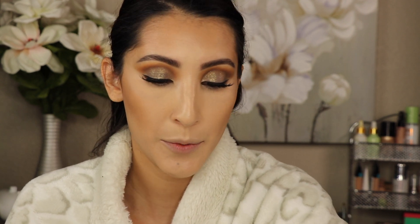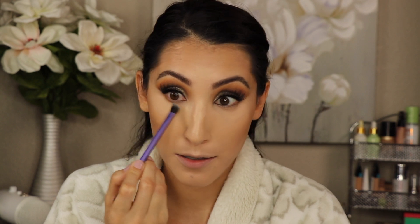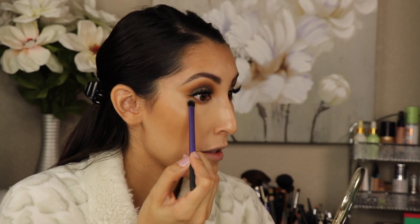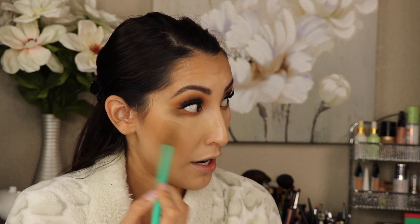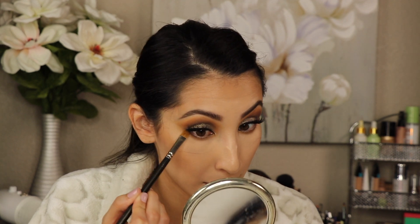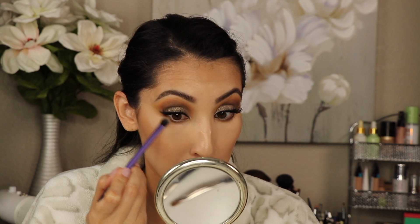I'm going to go ahead and finish the under eye part of my eye. I'm going to go in with the color Pukey and just put that on the lower lash line. I'm putting it under there and then just going to connect it with the top eyeshadow — I'm just connecting it. Just taking a clean brush to blend that out, just getting rid of that harsh line. Then I'm going to go in with Central Park again — the color I used in the crease — and put it on the outer edge and then connect it with the eyeliner. I'm going to go back in with this brush and blend it out.